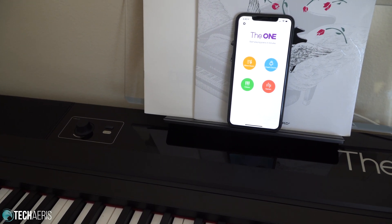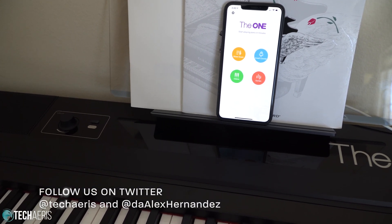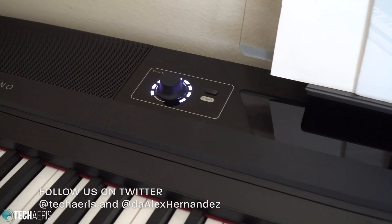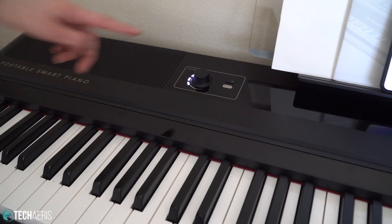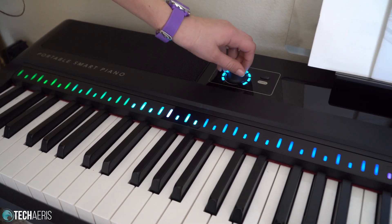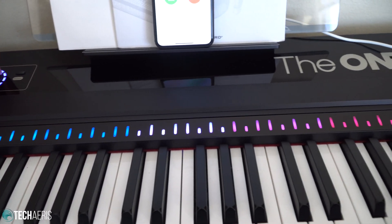It's going to be a quick walkthrough — just want to show you what the app does and what the piano does. We're going to turn the piano on at the power button right there, and that turns the piano on. The knob is the volume button, and if you push down on it, that selects the sound that you want. You can turn the knob and you'll see the LEDs go across, and that will change the sound.